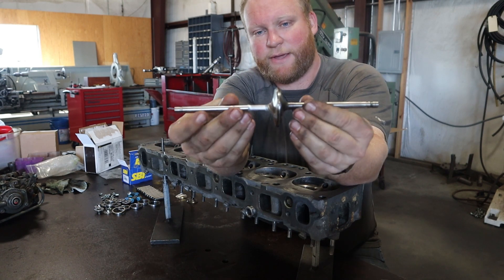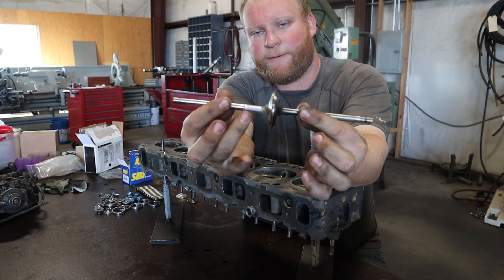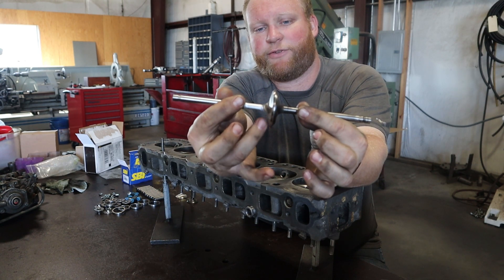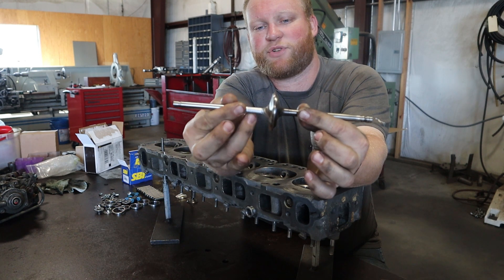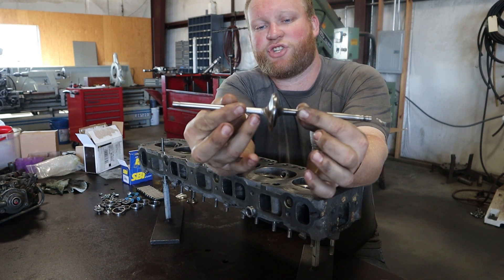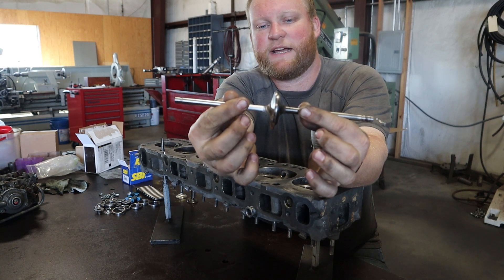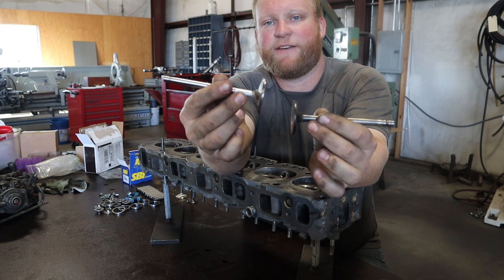If you look right here, he's kind of got it ground so that the air flows smoother — it's a really nice smooth transition. And the shaft of the valve itself is a little more narrow to give more airflow.